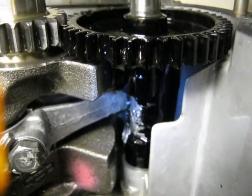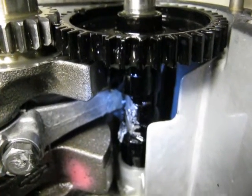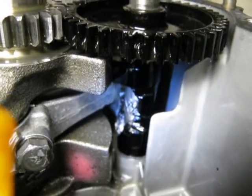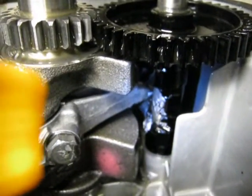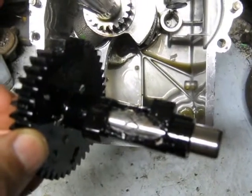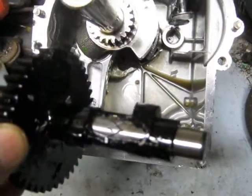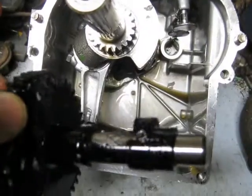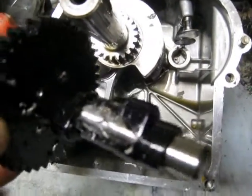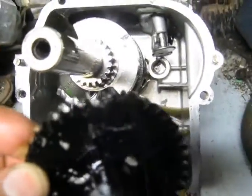You can see the connecting rod broke off and hit against the camshaft. Removing pieces out of the camshaft — you can see the amount that got broken out of the plastic camshaft. Part of the intake lobe is gone, and it also broke one gear tooth out.